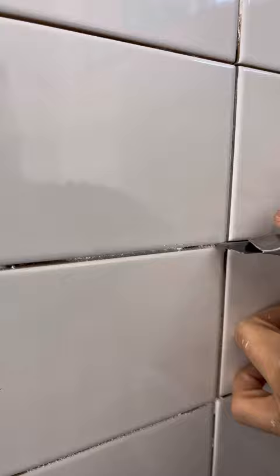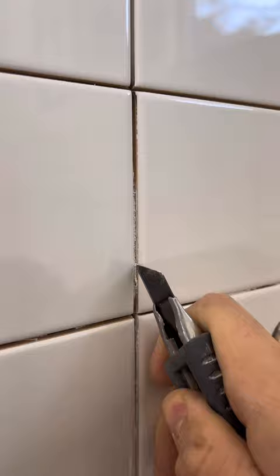If there's waterproofing behind your tile, make sure you don't scratch too deep because you could end up damaging that. Also be careful not to scratch or damage the tile with your knife. Sometimes tiles have these annoying little wax pieces on them that protect them during shipping — we're going to want to remove all of that, again being careful not to scratch or chip the tile.